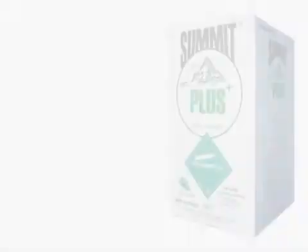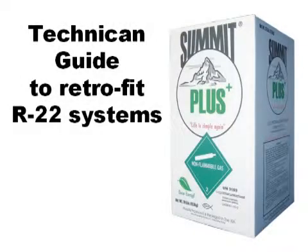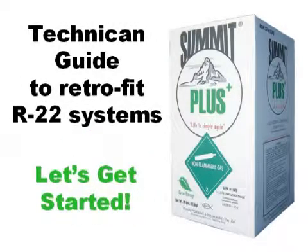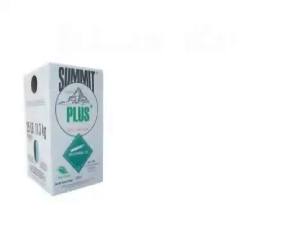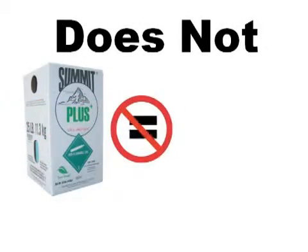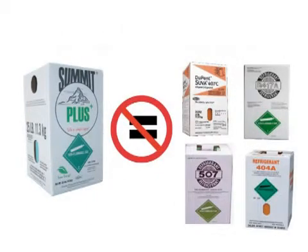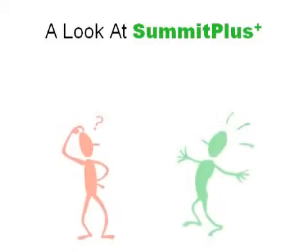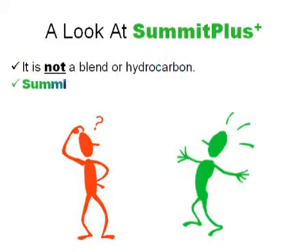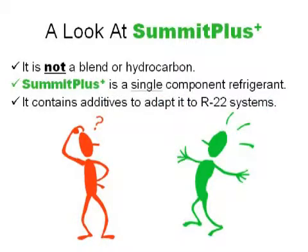Welcome to the technician guide to retrofit R22 systems with the new Summit Plus. Summit Plus is not the same as alternative refrigerants. It is not a blend or hydrocarbon. Summit Plus is a single component refrigerant and it contains additives to adapt it to R22 systems.